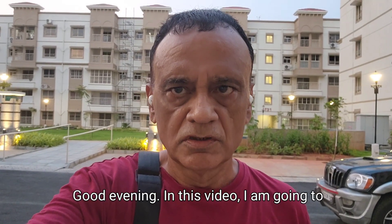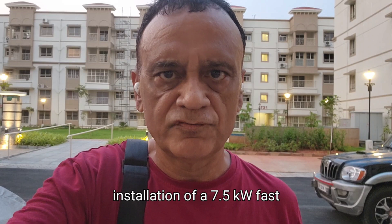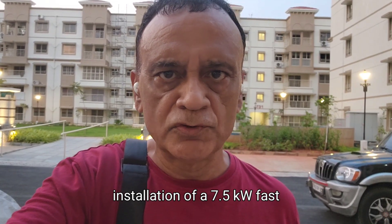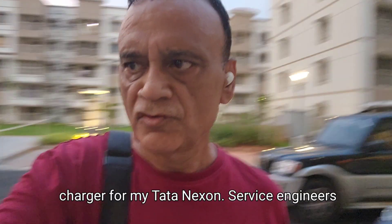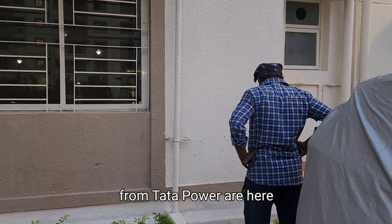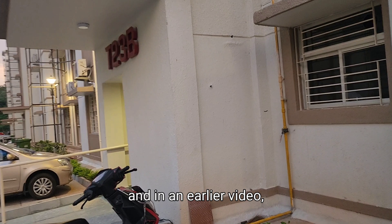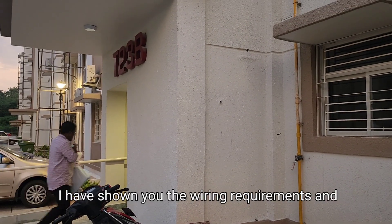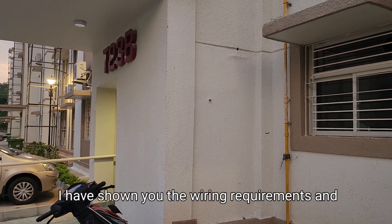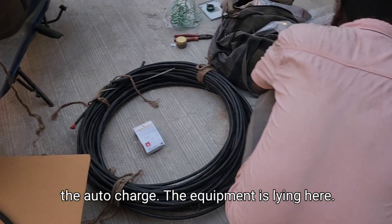Good evening. In this video, I am going to show you the installation of a 7.5 kW fast charger for my Tata Nexon. The service engineers from Tata Power are here. In an earlier video, I have shown you the wiring requirements, and now they are going to show you the process of installing the Tata charger. The equipment is lying here.